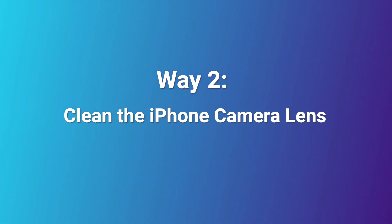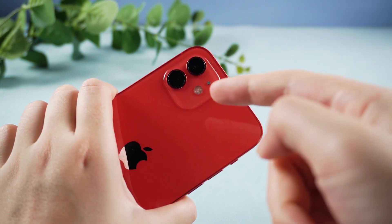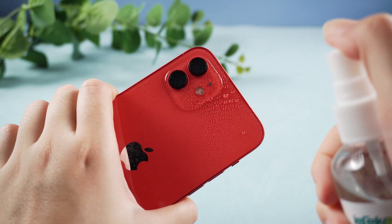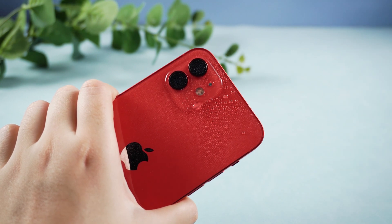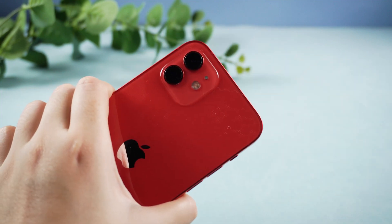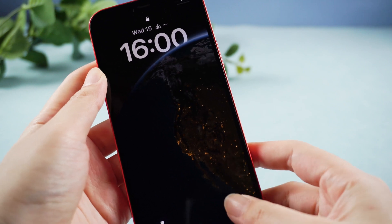Way 2: Clean the iPhone camera lens. If the lens has dust, fingerprint smudges, or is otherwise dirty, it may not be able to focus properly. Use a microfiber cloth to clean the lens, and then take a photo.